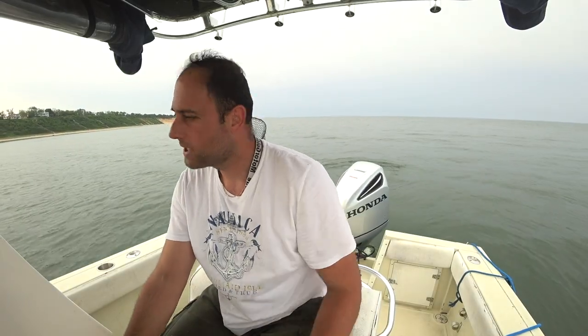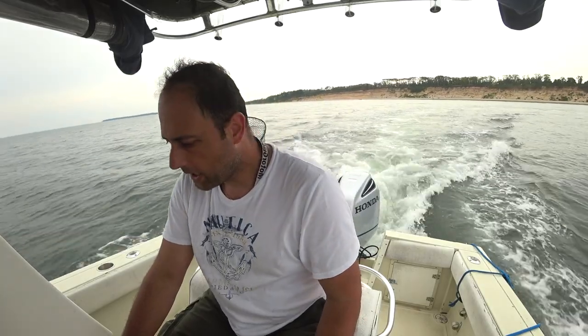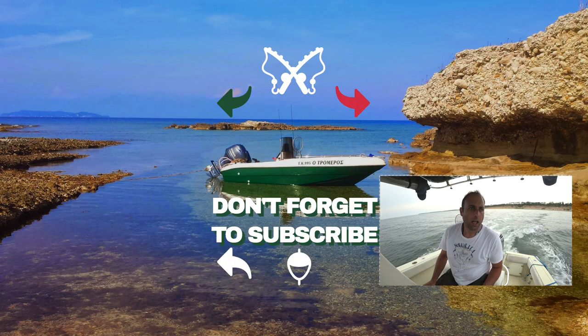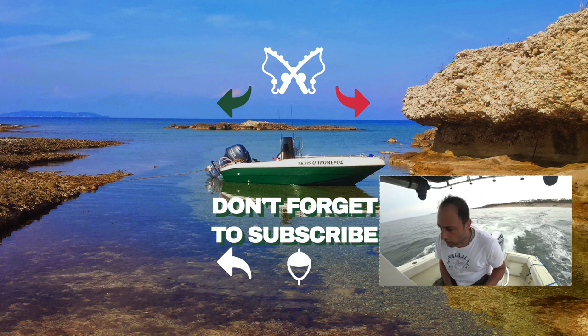All right guys, enough is enough. The rain is coming within half an hour — maybe sooner. I hope I make it back before the rain starts. Twenty-five porgies, very good size — I used a whole small squid. I hope you like the review. Any comments or questions, ask me in the comments below — thank you and have a good one!